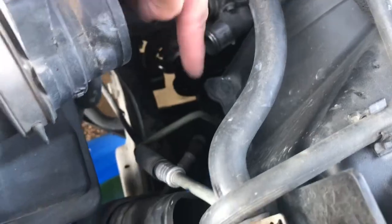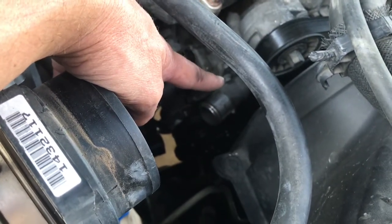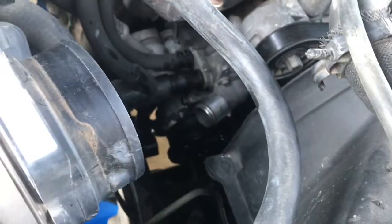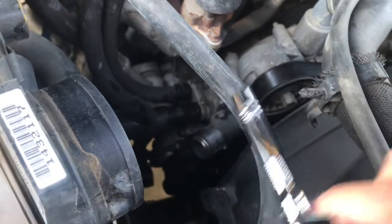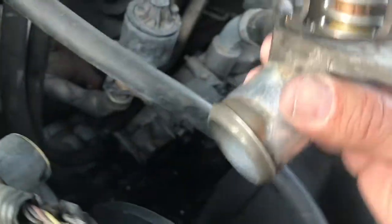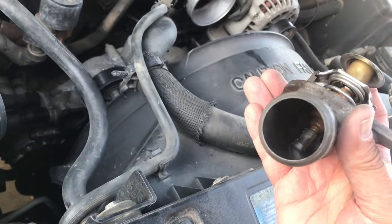I removed the bracket and the hose that is the main feed to the water pump. The neck going into the water pump is where the thermostat is located. Coolant will come out as you loosen these bolts — I have a bucket underneath. You'll need a 10-millimeter socket; there's one bolt here and another 180 degrees around just below it. There's a little O-ring in the neck. The thermostat is actually built into the neck, so this entire assembly is what you'll need to replace.